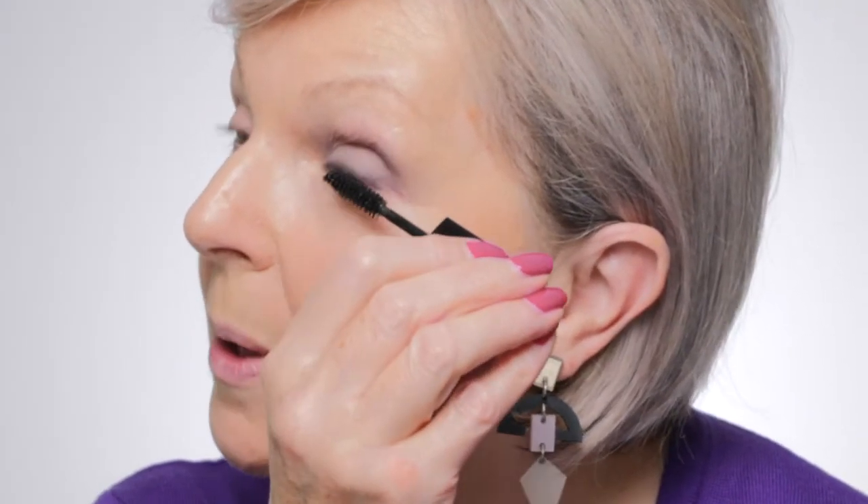The last thing I'm going to do is apply some mascara. It's up to you whether you do the top lashes and the bottom lashes — I quite like doing both. With mascara: wiggle, wiggle up, wiggle, wiggle up — you're just adding that last bit of definition to your eyes. Mascara is brilliant because it's going to make your eyes look more open and a lot bigger.